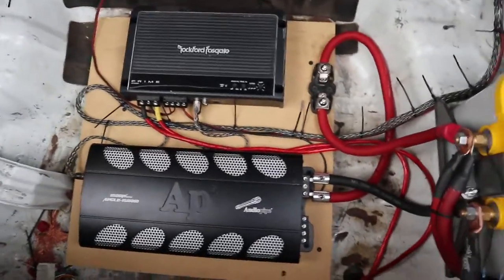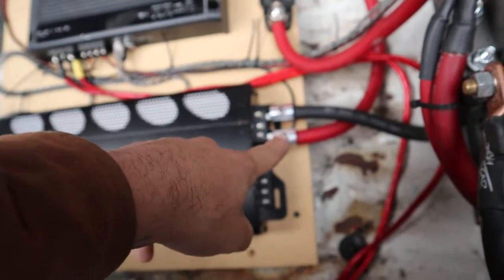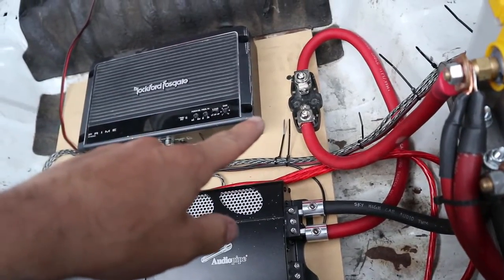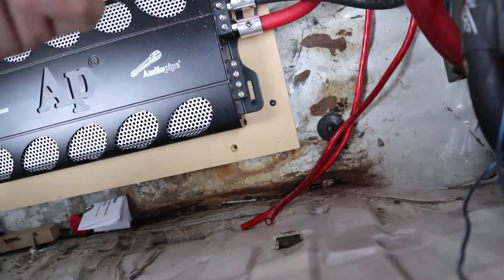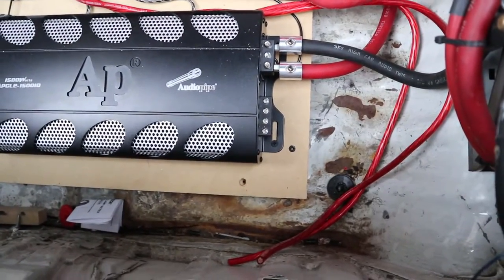Alright, so this is what we got so far — a couple amps mounted, got the adapters to fit the zero gauge and the four gauge holes. I've got to throw a fuse in there, and then these are the power wires right here for the door speaker amp. All I have to do is go get ring terminals from O'Reilly's and then I'll be able to pop them on there and we're good. It's coming out pretty good — I'm stoked to get some tunes in there.